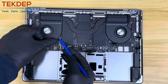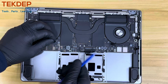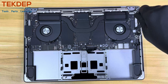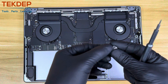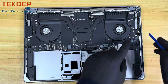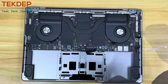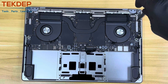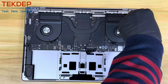Continue by disconnecting both fan flex cables. Using a T4 screwdriver, remove the two screws holding the headphone jack cable bracket, then disconnect the cable using the pry tool. If you ever need to change this board, it is easily accessible and replaceable. Continue using the T4 screwdriver to remove the screws holding the bracket above the two independent USB-C boards, and disconnect them using the tip of the pry tool.